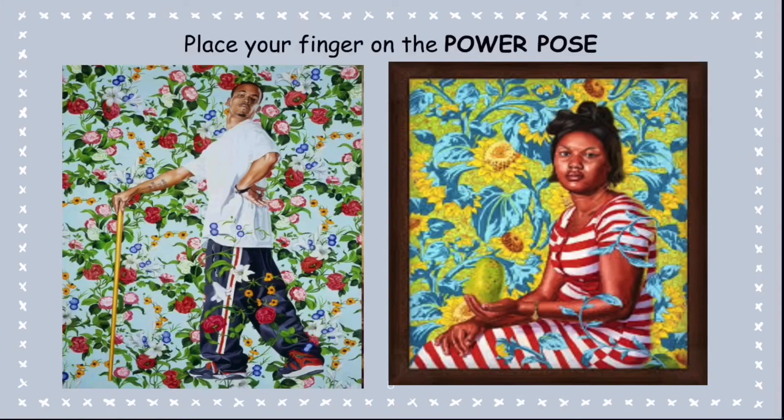And out of these two, which one do you think is the best power pose, in your opinion? In my opinion, the image on the right could have a little improvement to make it a better power pose. For example, she could be arching her back more and doing something else with her hand to make her seem more confident.